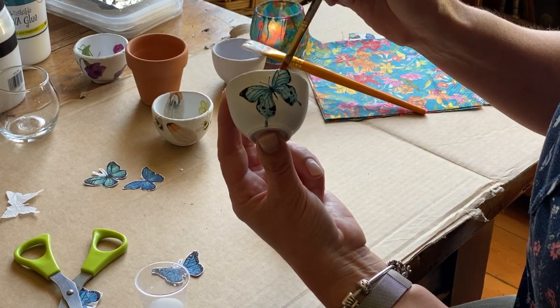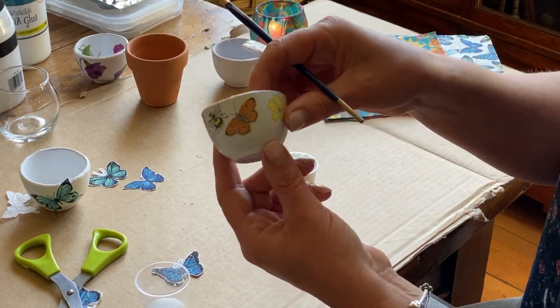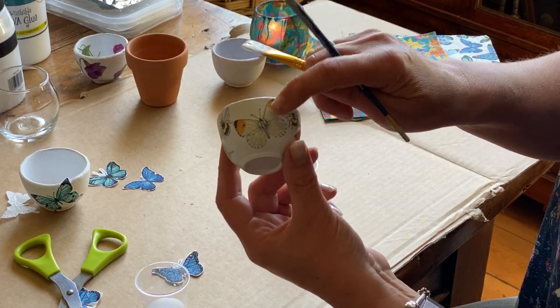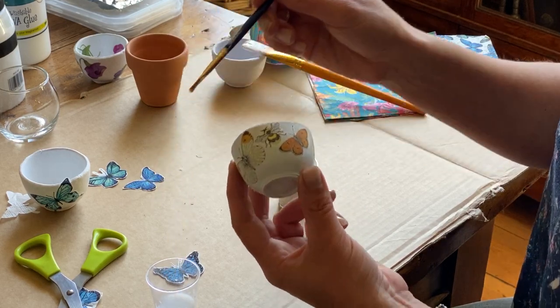Once you've gone around the whole pot you will end up with something like this. I've chosen some bees, some primroses, and some butterflies. It will take about two hours to dry, and when it's dry you can then add your gloss of more PVA glue.